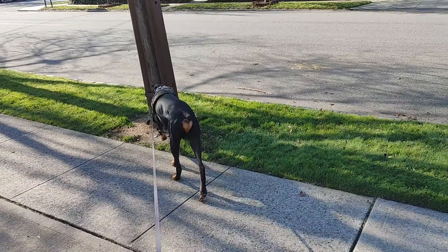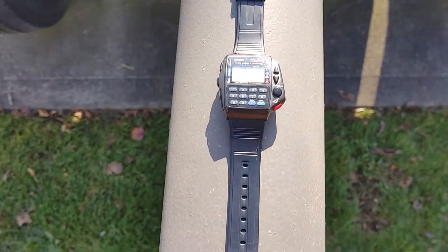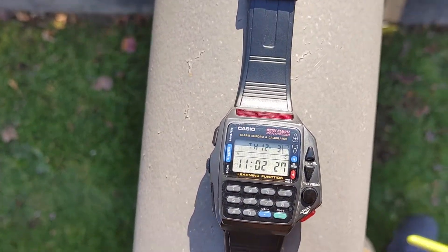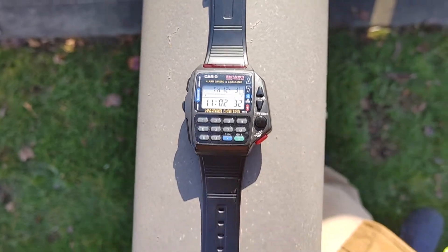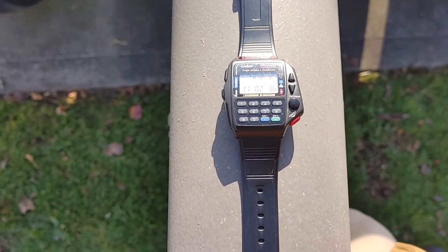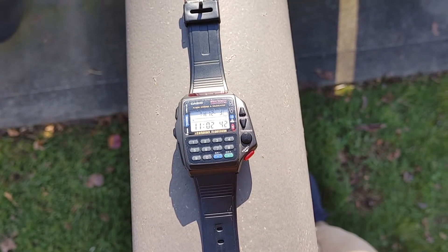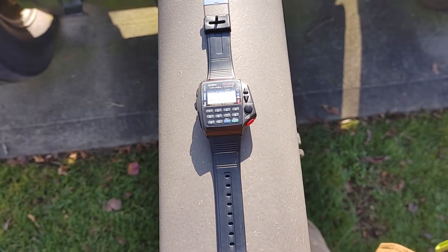Ace is hanging out with me. I have a beautiful Casio watch to review — a quick review. It's a Casio CMD-40 remote control. I literally had to write this down. I found it at a flea market in Pennsylvania.